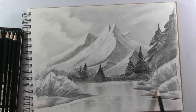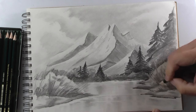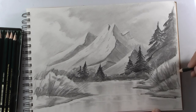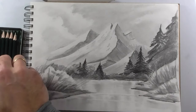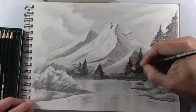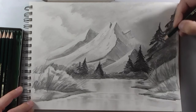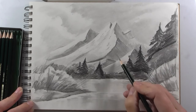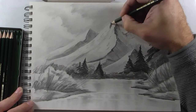Shadows here, because grass is darker when it is close to the soil — to the ground, sorry. Now we just need to give a little more dramatic shadows with the 8B pencil. I remarked some parts of my drawing to make it a little more interesting, a little more dramatic, and it is almost finished.